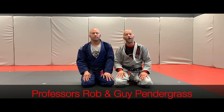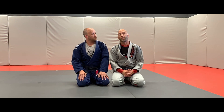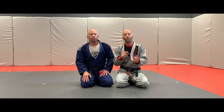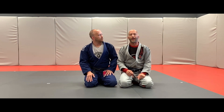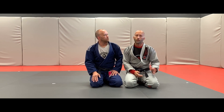We're back here with my brother Rob. We're going to share with you guys, based off the previous video on our YouTube channel, going from the back mount into the crucifix position. It's very common that when we end up on the weak side — which was covered in our previous videos — the person is able to put their back to the mat, but we are able to gain control over the forearm, and they go right into a crucifix position.